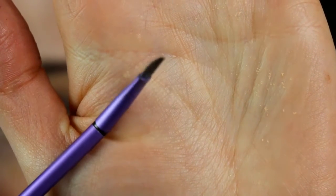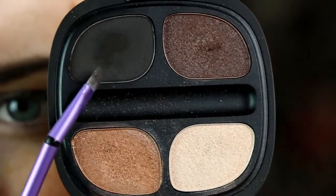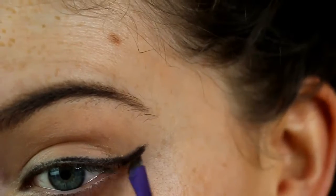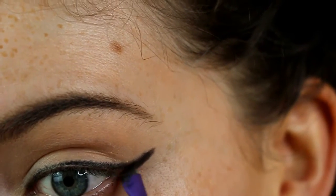Now I'm taking an angle brush — it's actually an eyebrow brush from Real Techniques — and taking this black eyeshadow from my Kiko palette, going over the top just to make it slightly bolder and filling in any gaps.